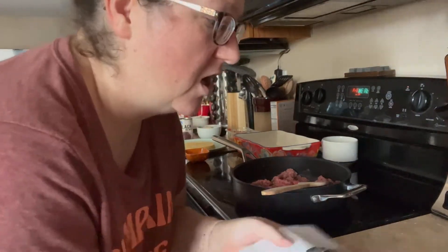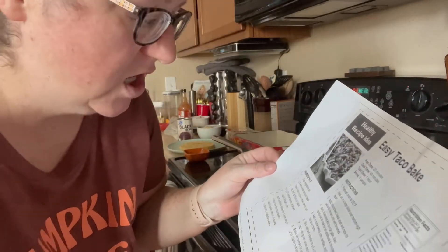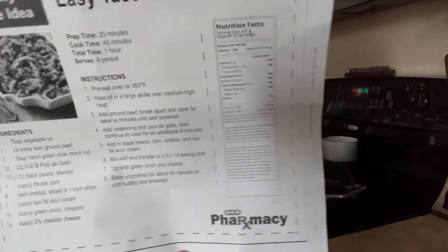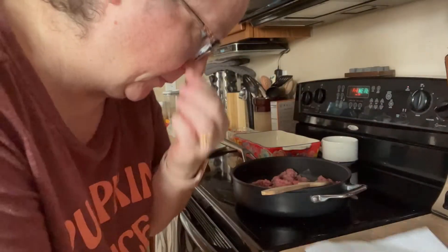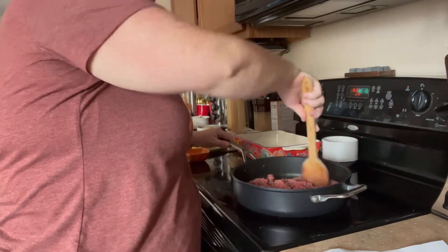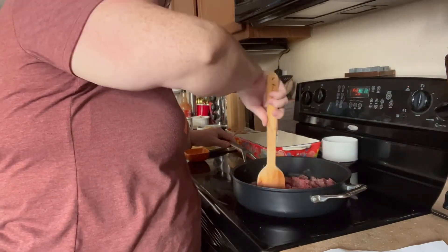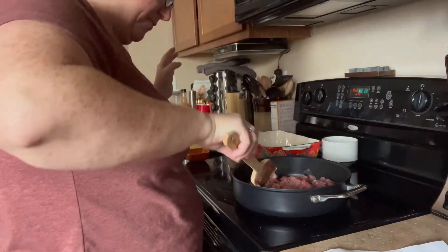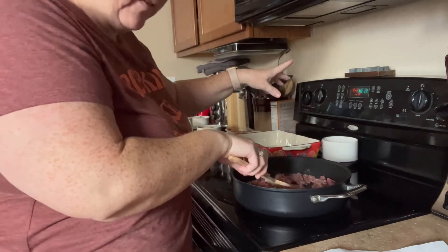All right, y'all — recipe number three! My pharmacy actually gives us these little healthy recipes, so we decided to try one today. We're going to do the easy taco bake. I'm browning the beef right now. It says to do vegetable oil, but I did olive oil — I only use vegetable oil for baking. I feel like olive oil is healthier anyway. I have the oven preheating to 350.